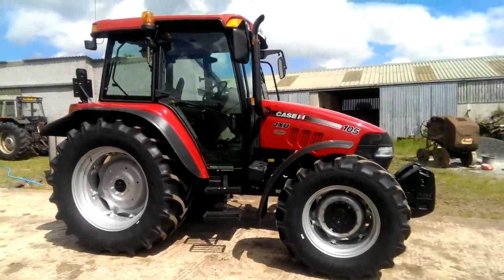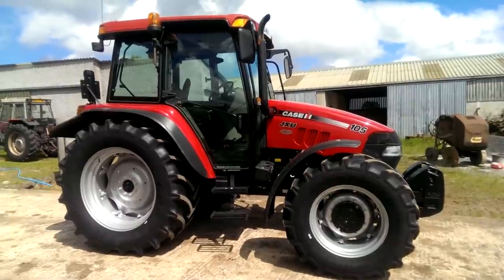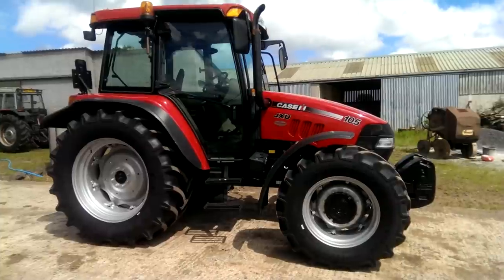Hello, this is Jane Talbot and for today's adventure I am going to have a go at driving a Case JXU 105 tractor.